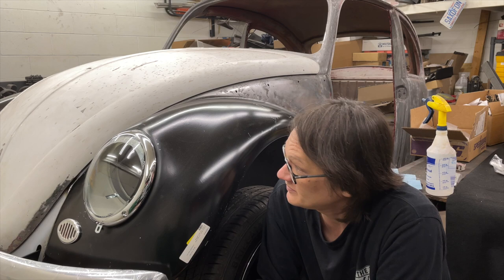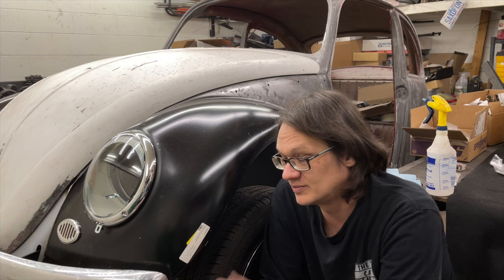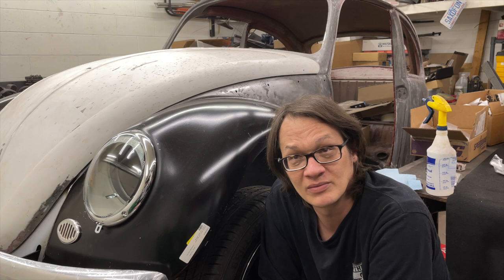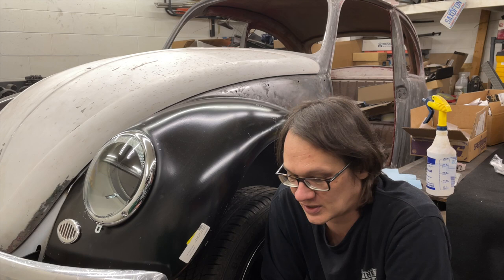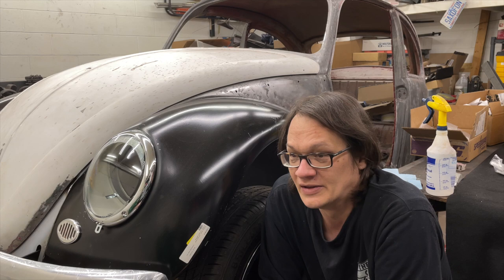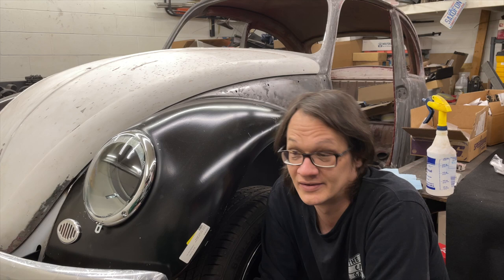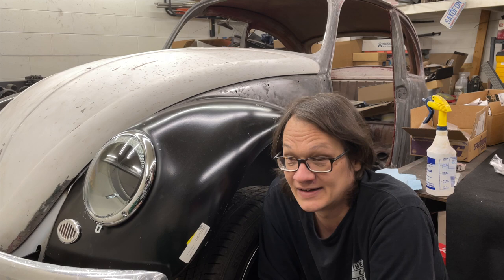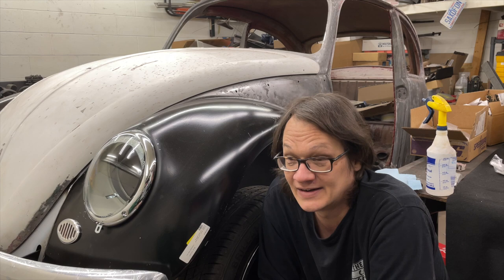I'm pretty happy with how things are going — Kurt's bug is progressing well. I was talking to a buddy of mine today and I think we've got our next project kind of figured out. I'm not going to tell you what it is, but I'll give you a hint: it's another Mopar, and I'm just going to leave it at that. A bunch of things are coming down the road, and once we hit this milestone hopefully the subscriber count will start to take off and bigger and better things are coming. Anyway, thanks for hanging out again — until the next one, I'll see you around.